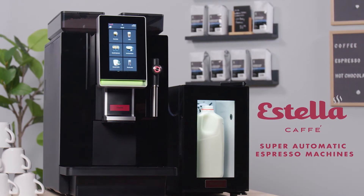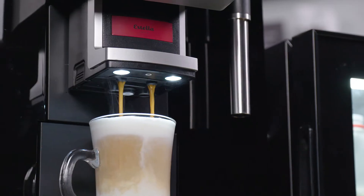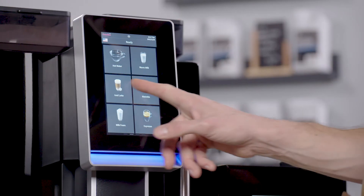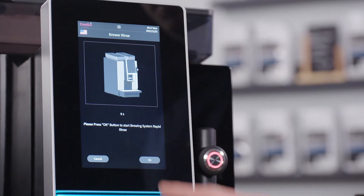The Estella Cafe Super Automatic Espresso Machines can handle all of your coffee shop's needs by crafting the perfect espresso-based drink every time. The full-color touchscreen allows for easy operation and displays step-by-step cleaning instructions.